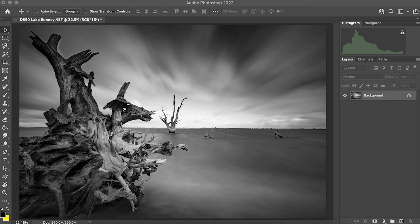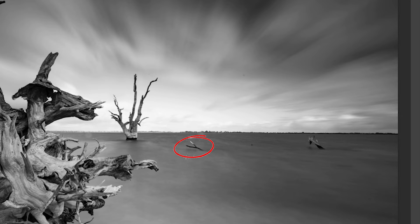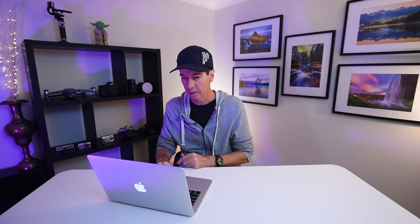Now we have our shot open in Photoshop. Out in the water there are a couple of limbs sticking out. I tend to get rid of those to have a cleaner image. One way is to use the spot healing brush — zoom in, paint around the outside of the branch sticking out of the water, let go, and it gets rid of it.